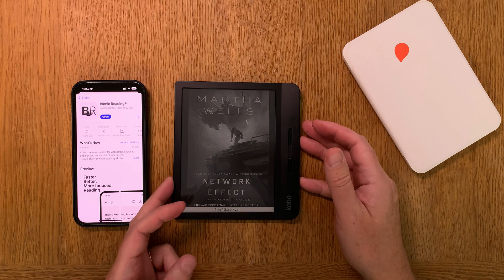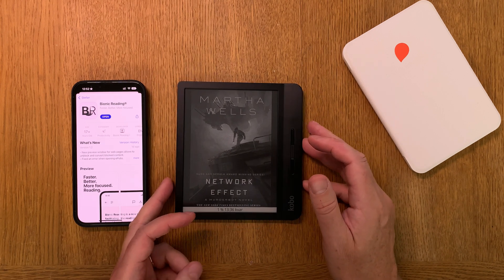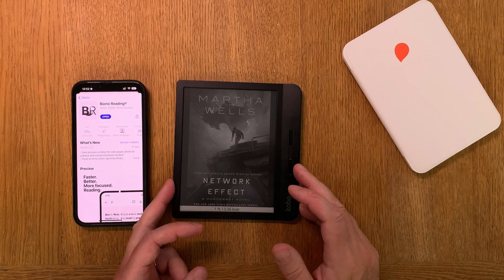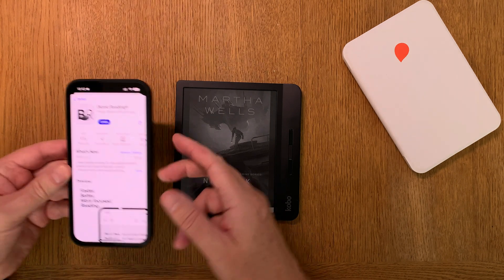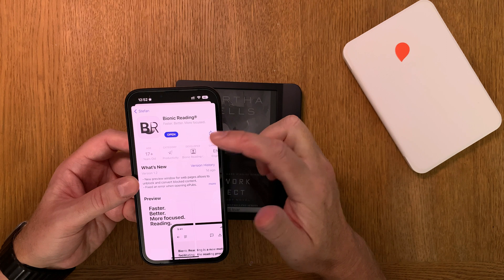To use bionic reading on Kindle devices you have to convert your EPUBs to Mobi format for your Kindle device first. But first you need to install an app called Bionic Reading, which was recently released for